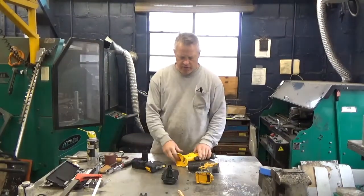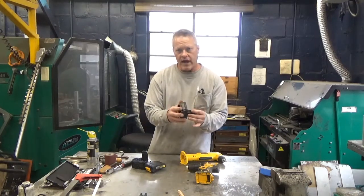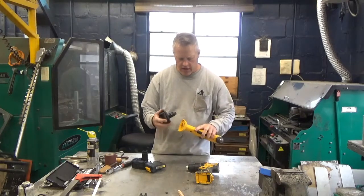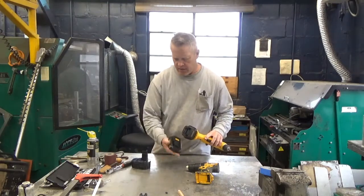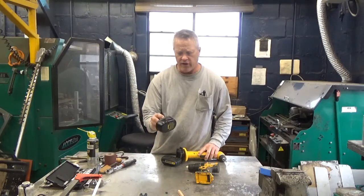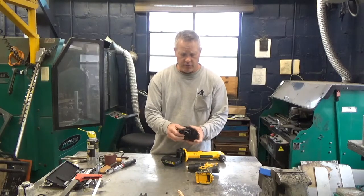I want to show you how I modified my 18-volt adapter that would pop right into an 18-volt wall drill and click right in, so you can use your new lithium battery instead of these old ones. In this case it's a 14-volt drill - the batteries are hard to find and pretty expensive.